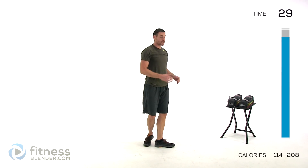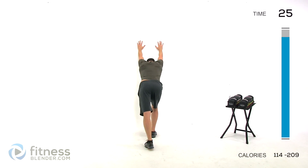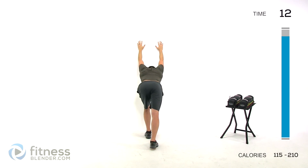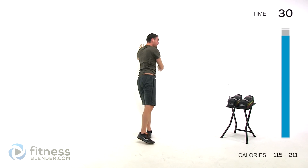We're doing an overhead wall stretch next. Find that open wall, hands up above your head, stretch down, press that chest down towards the wall. Just hold it there and switch those legs whenever you want to. Constantly pushing that chest down towards the base of that wall, really pulling those arms back. And let it relax.